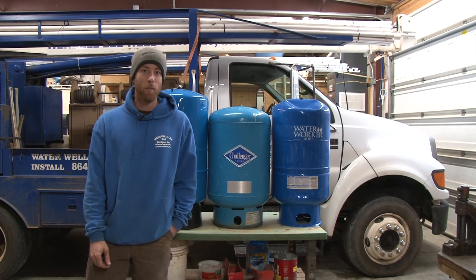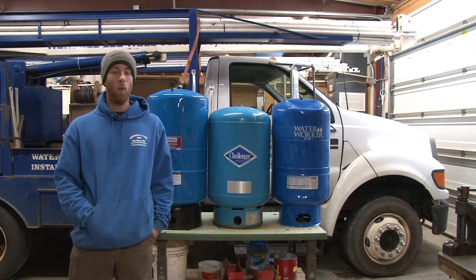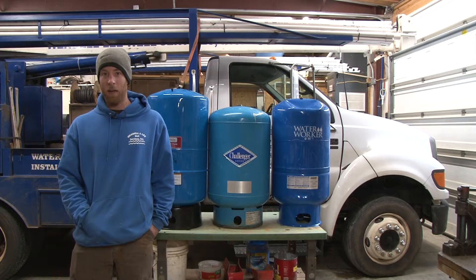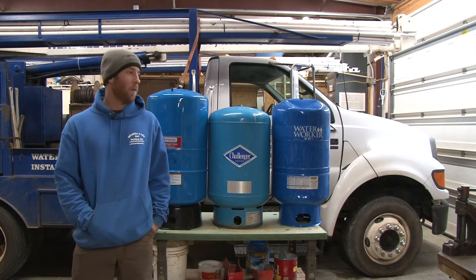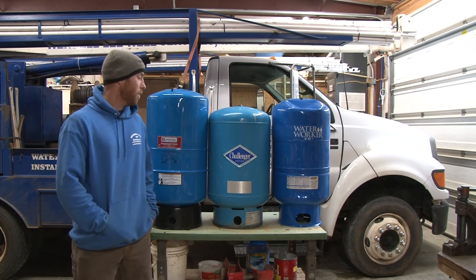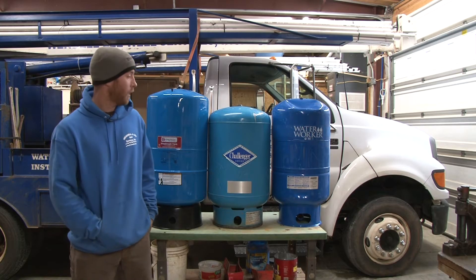All right, YouTube, got a hot topic for you here today — a point of contention with everybody that has a well system, and that is what kind of well tank should you buy? What is the best brand? Is it worth the money? Do I need to spend this much? Is the warranty worth it? Whatever you got to ask about well tanks, we're going to go into it today with you.